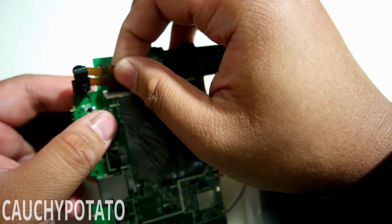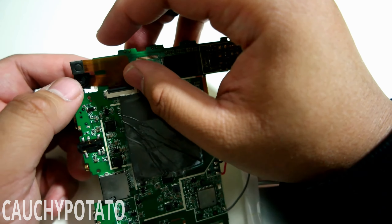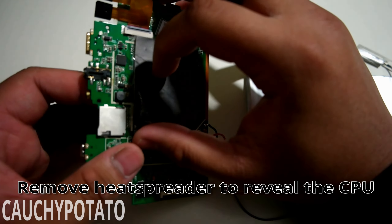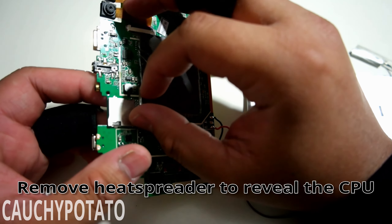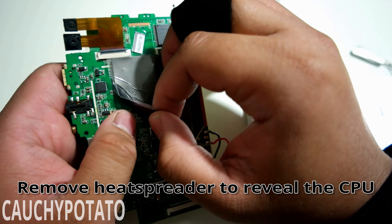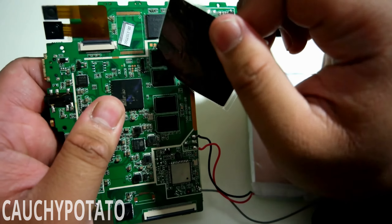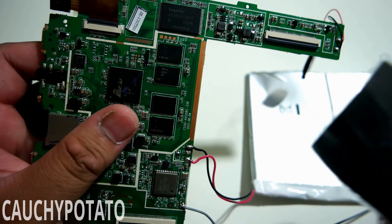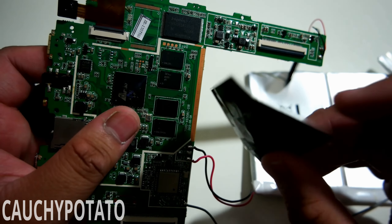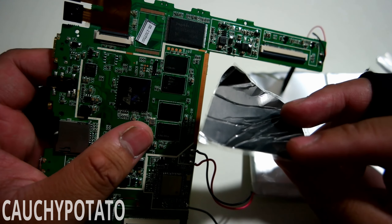I guess this last ribbon connection is for the rear camera. Removing the heat spreader — this is what cools the CPU down. The heat spreader feels spongy. I've opened up other phones and tablets before, and usually the heat sinks I've run into are metallic, like copper or aluminum, with this type of substance underneath. Looks like a cost-cutting measure to ditch the metal entirely for this tablet.